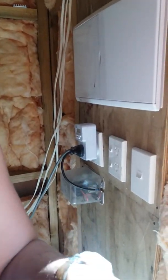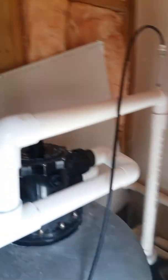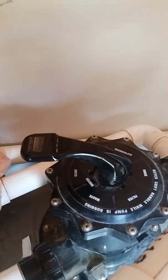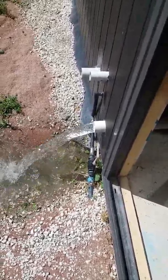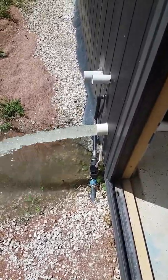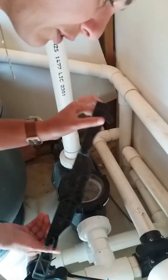Next, you need to do a rinse. You do exactly the same thing as the backwash, but twist both handles to rinse. Turn the pump on again, and after a few minutes the rinse water will come out. Let it run for about 30 seconds to one minute, then turn it off again.